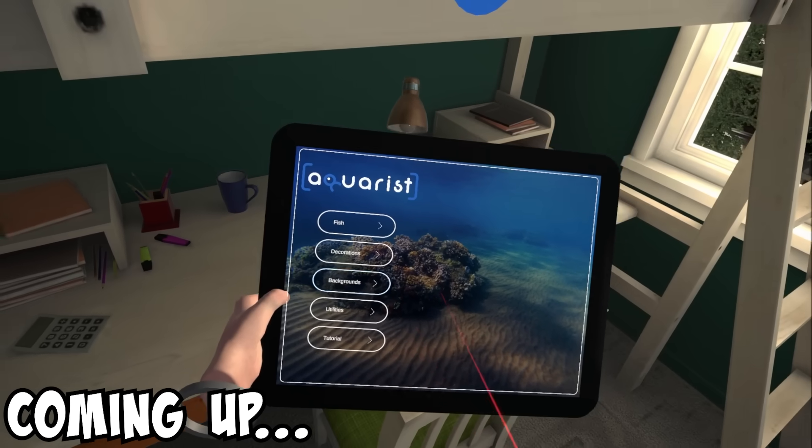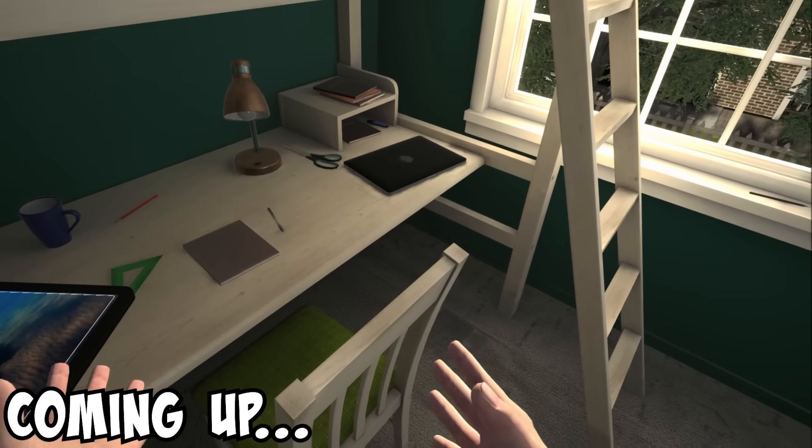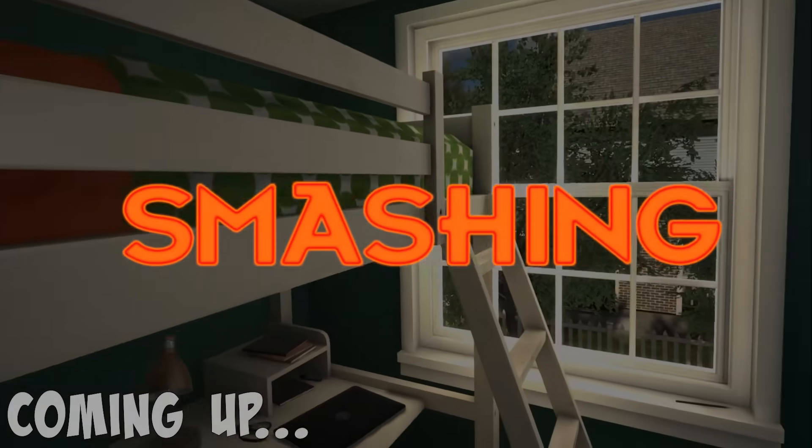Oh, I know how to make fish. You get the boy fish and the lady fish and you ram them together repeatedly until eggs fall out, and then you put them on your sushi.